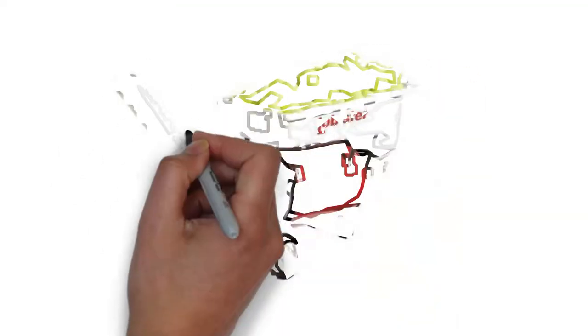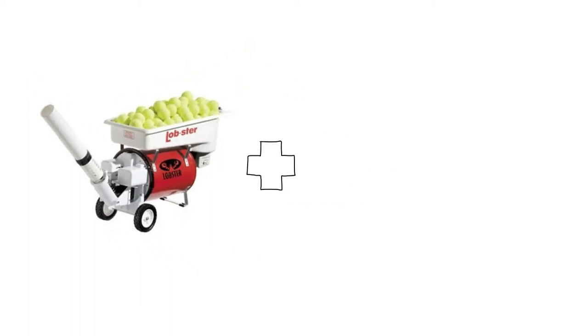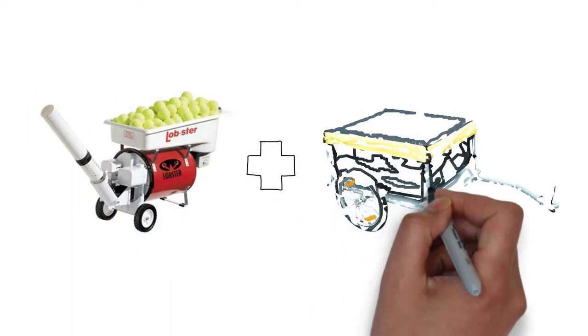The idea for this project started when I found an insanely cheap tennis ball machine on Craigslist for only $175. I figured since I already had an old bike trailer, I could put the two together and make a mobile tennis practice setup.